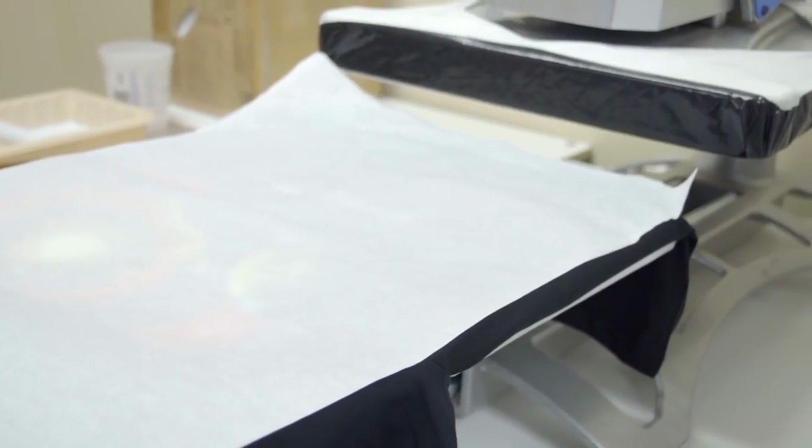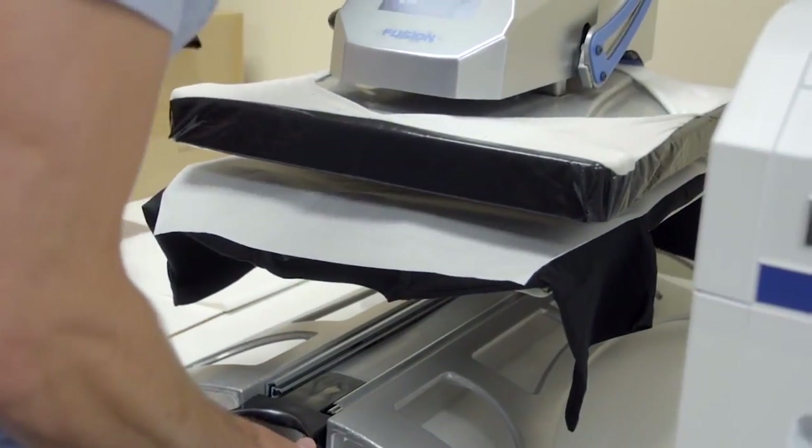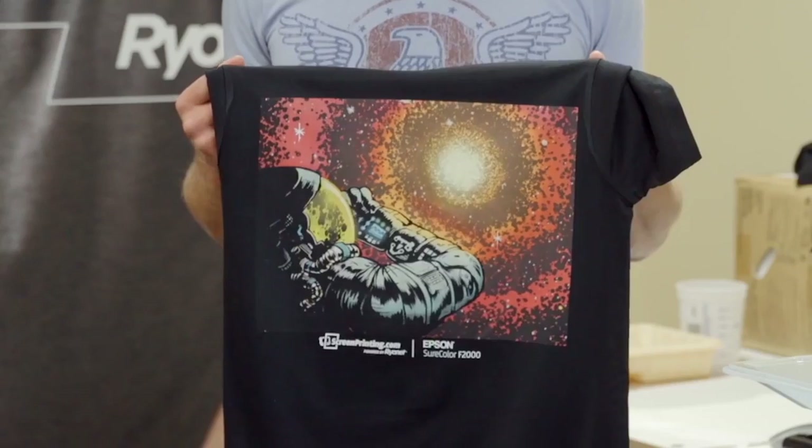You can also use a heat press to cure, but you'll need to add parchment paper or a teflon pad to protect the ink and the shirt. Also, since the heat press doesn't let steam evaporate or vent, you might need to use a heat press in two steps.